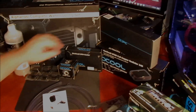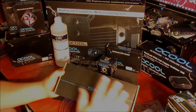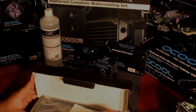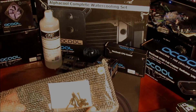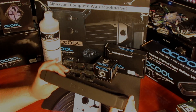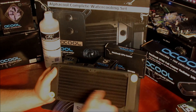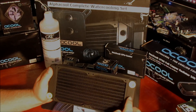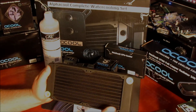I also have an XSPC EX240 cross-flow radiator. Cross-flow is not as effective as a regular flow radiator. It comes with all the screws and everything you need to mount it. It's a relatively slim 30-millimeter radiator. With cross-flow you have entrance and exit on each side — this is what's called a single-pass radiator, so the water comes in, goes through the core, and exits the other side. That's all the time it spends inside the radiator.